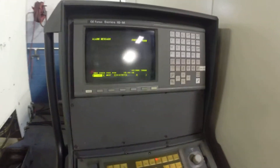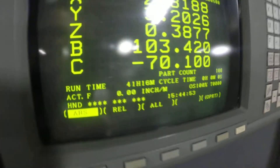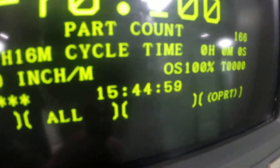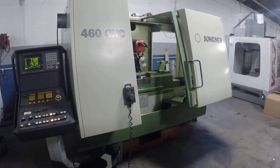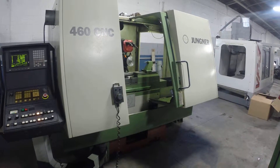Back side of the controller. I don't know if you can make out that run time — 41 hours, 16 minutes. I'm not sure if that's resettable or not, but also the remote jog. This concludes the video inspection of the Yunger 460 CNC.